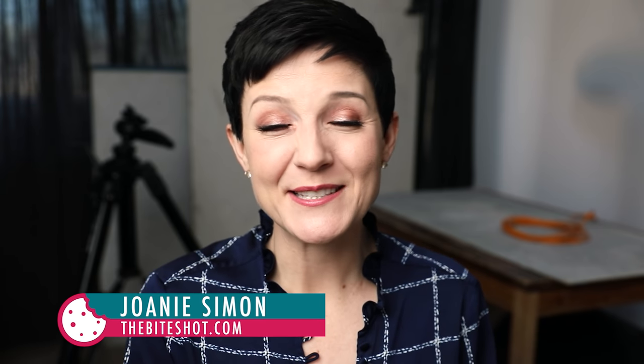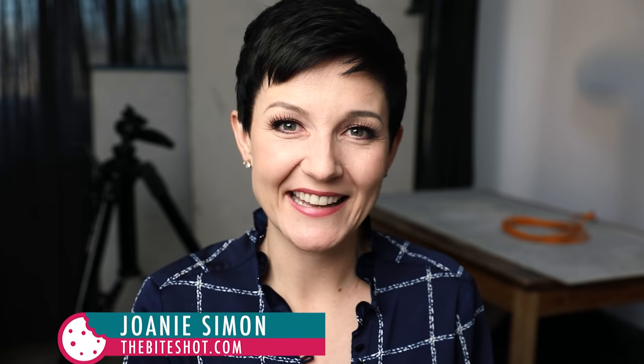What's shakin' bacon? I'm Joni Simon. Welcome to my studio. This is where I do food photography, and the goal here is to improve your food photography skills so you can feel confident behind the camera. Today we're diving into a lighting hack. I know you love lighting, so I'm excited to share this one. It's a long time coming — I feel like this is something I've been doing for years and I'm like, how have I not done a video on this?